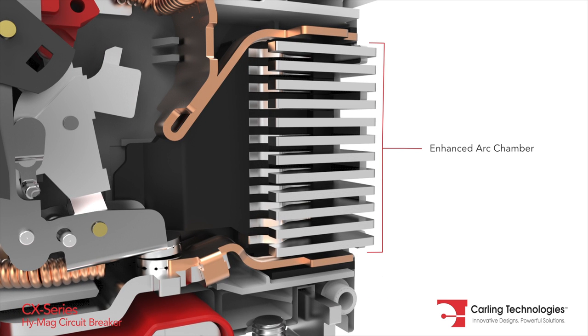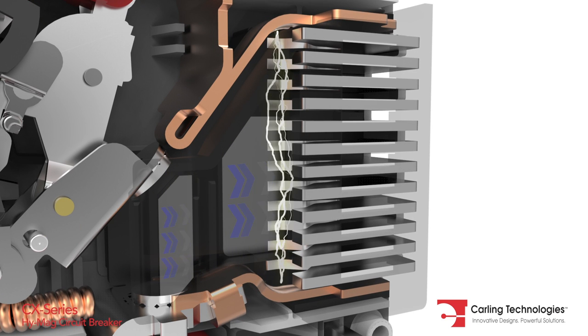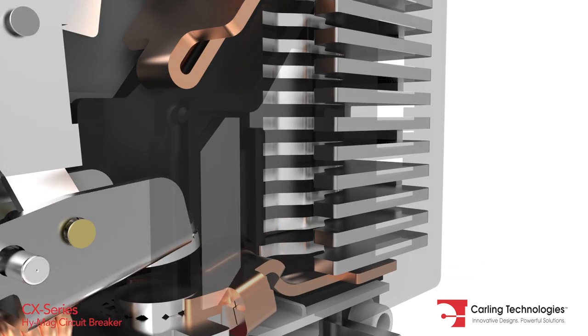The arc chamber features arc splitter retainers with integrated pressurizing walls. This facilitates heat transfer from the arc and provides additional cooling and quick transition into the magnetically induced splitter plates.